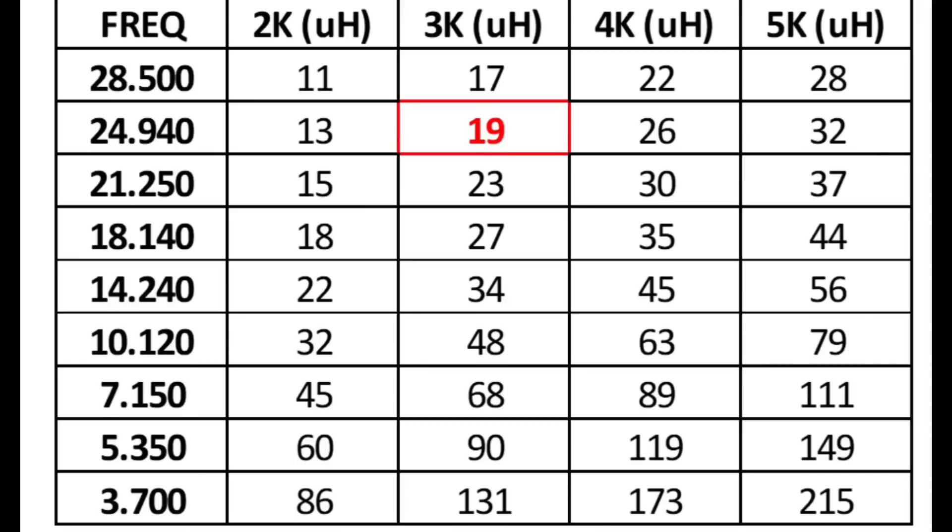Here's a handy table. We've got the frequencies on the left, and along the top you've got the different levels of inductive reactance. In red there you can see for 12 metres you need about 19 microhenries or so — those are the minimum amounts to get 2,000, 3,000, 4,000, or 5,000 ohms of inductive reactance. For the 12 metre band, 19, 20, or 21 microhenries should be pretty sufficient. How do we calculate how much wire we need and how big the coil needs to be to create the required inductance?